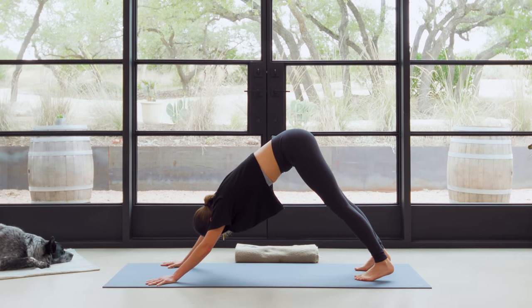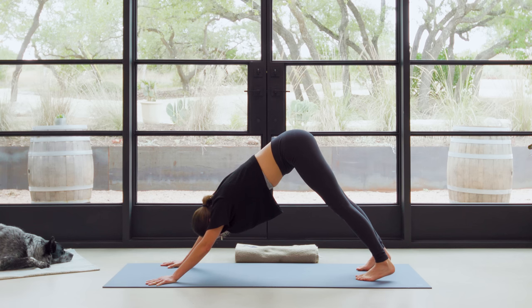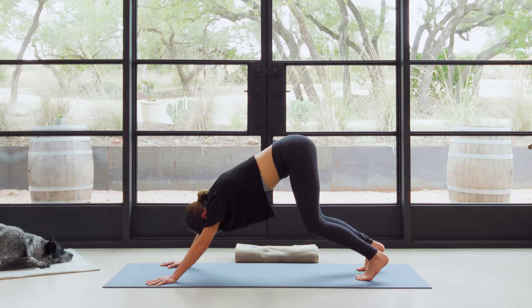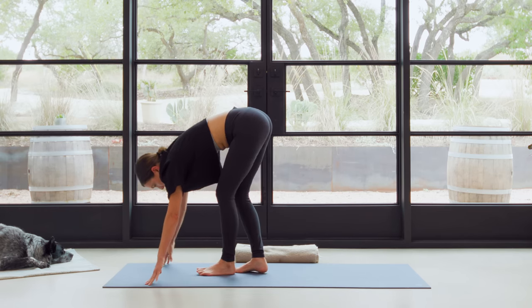From here, we're gonna hug the low ribs in just a bit to feel the core muscles turn on. Then we're gonna straighten both legs — don't worry about the heels touching the ground. Make sure you're not holding or gripping in the head or the neck. We're here for three, breathe deep, two, and on the one, we're gonna slowly bend both knees and take baby steps slowly, slowly, slowly to the top of the mat.